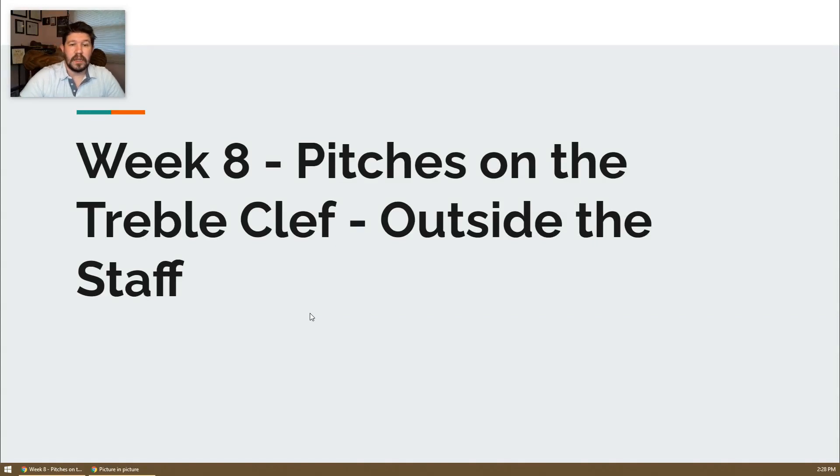All right, hey folks, we are on week number eight, day number one, which is pitches on the treble clef, and this time we are going outside the staff.